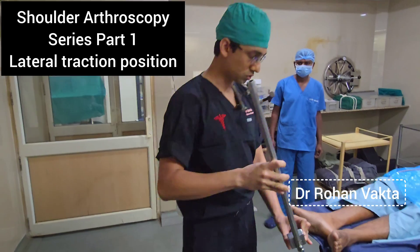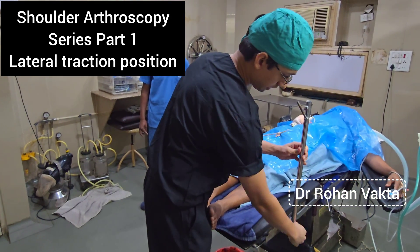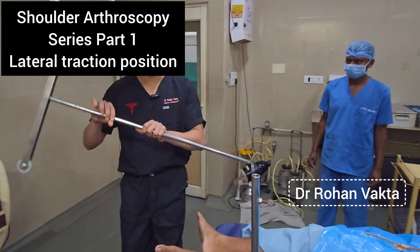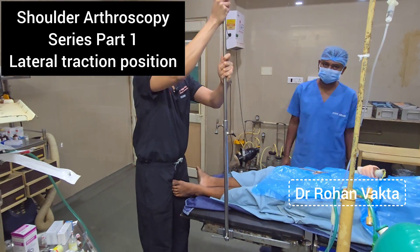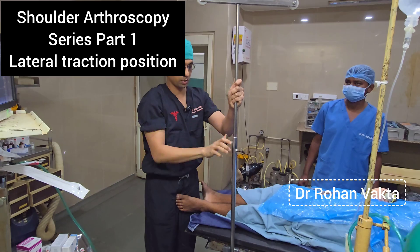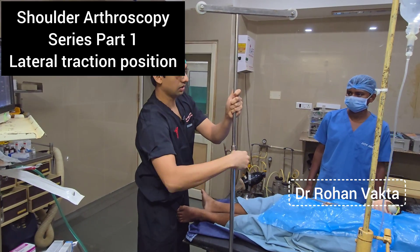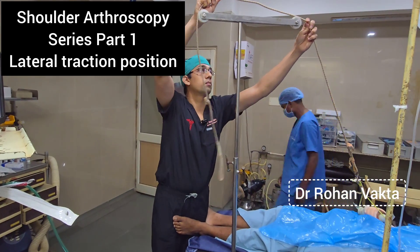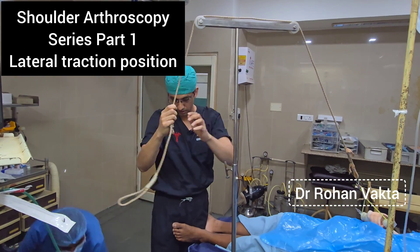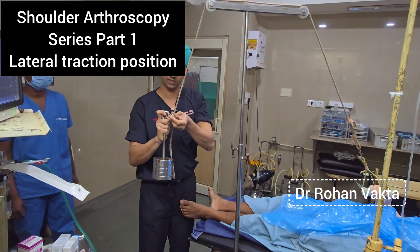There is a clamp which will attach to any surgical table — it is a universal size — and we lock it here. This is the second unit by which we can adjust the height. This is the optimum height and we tighten it. The thread runs over two pulleys here, and then we attach around 4 kg of weight.